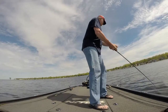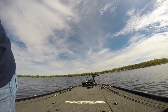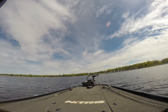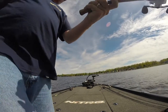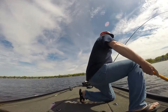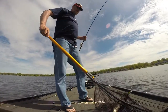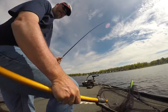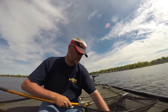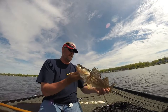There we go — that's a walleye! That's what we're looking for right there. Keep him buttoned up, get the net open. Nice walleye on the 128 — keeper walleye. Beautiful.